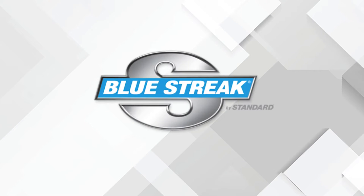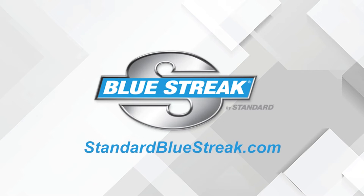This video is brought to you by Bluestreak. Bluestreak by Standard now offers premium import ignition coils. Discover the Bluestreak import advantage.